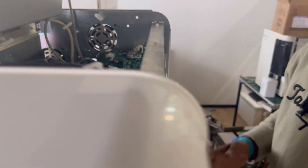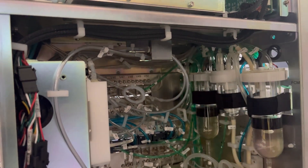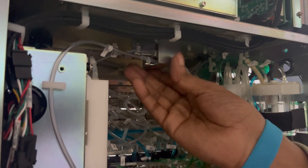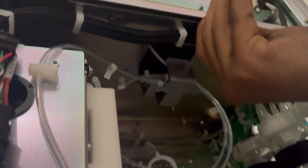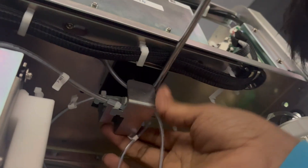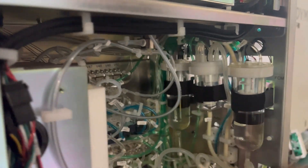Now we will disconnect the tube. As you can see, below the optical unit there is a tube. There is also a steel cover to protect the tube, so we first need to remove this cover. There are two screws — remove them.